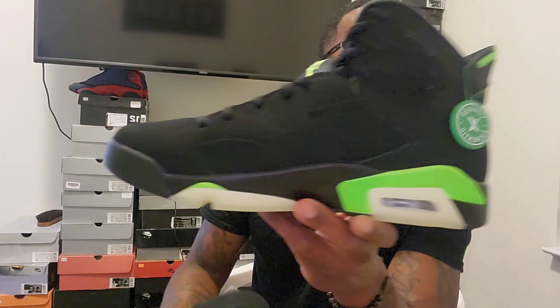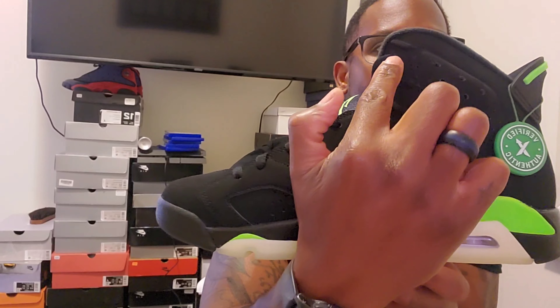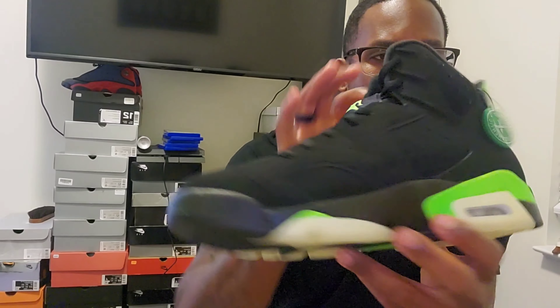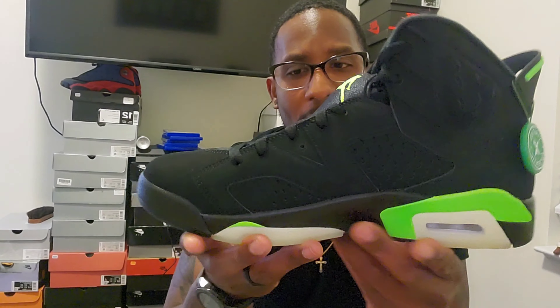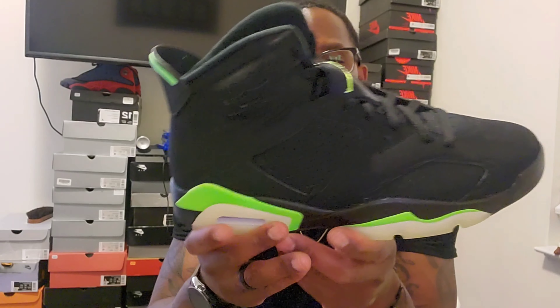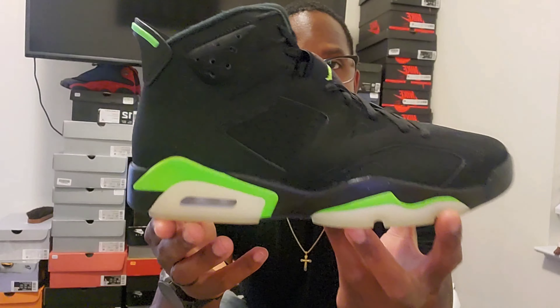Super dope shoe. On the Sixes, make sure your three lines are bold and pronounced — that's a good way to make sure they're legit. Make sure your tag looks good too. Super happy to get this shoe. If you check out my Instagram, I've got a Jordan Six shirt to match with these — I think it goes real good together.